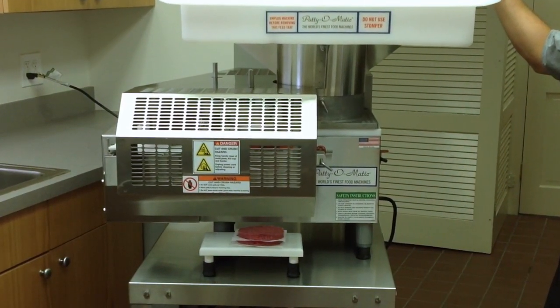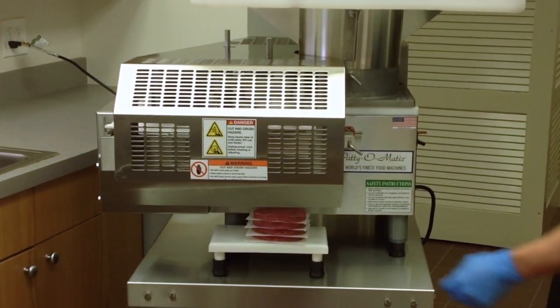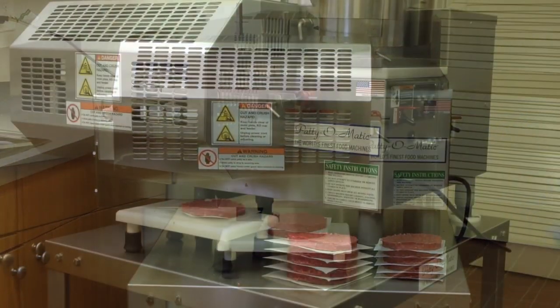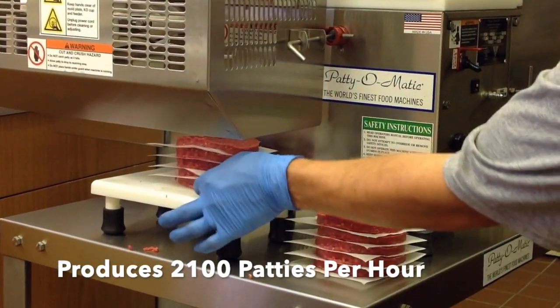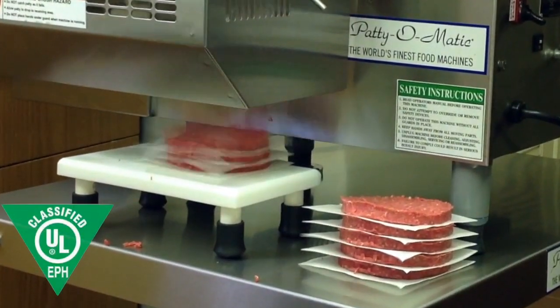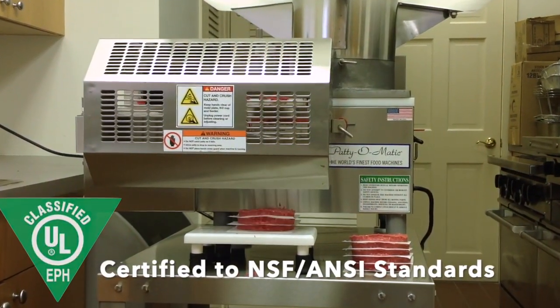The following operator's training video is a supplement to the owner's manual included with your machine. The Patty-O-Matic Model PS21 is a fully automatic machine that can produce 2,100 patties per hour and is UL-EPH classified, which is certified to NSF ANSI standards.